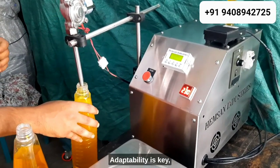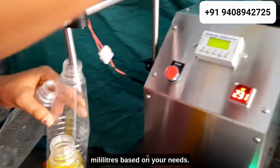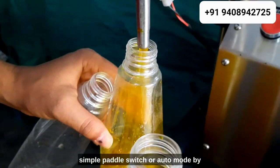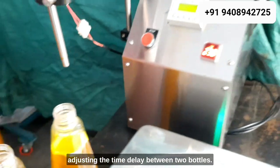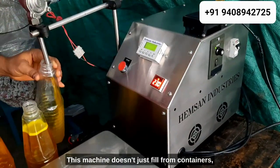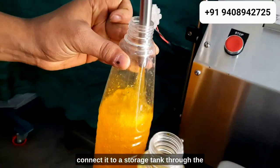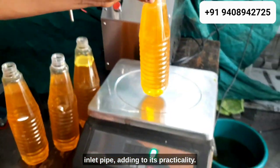Adaptability is key. Set volumes in grams or milliliters based on your needs. Choose between manual mode, operated by a simple paddle switch, or auto mode by adjusting the time delay between two bottles. This machine doesn't just fill from containers — it can also suck material from the ground or be connected to a storage tank through the inlet pipe, adding to its practicality.